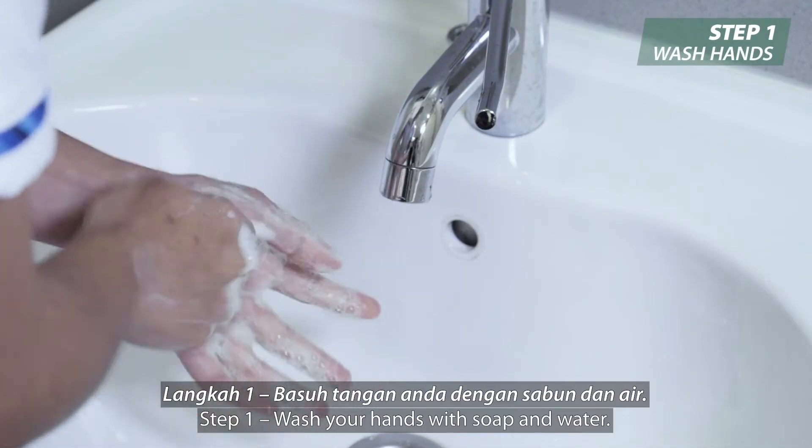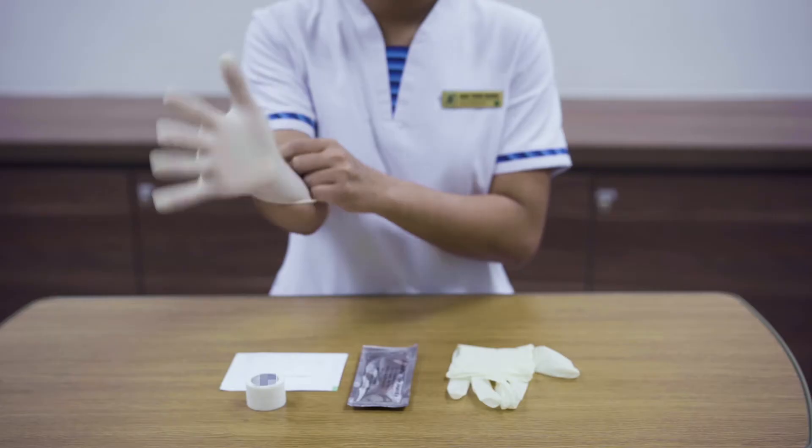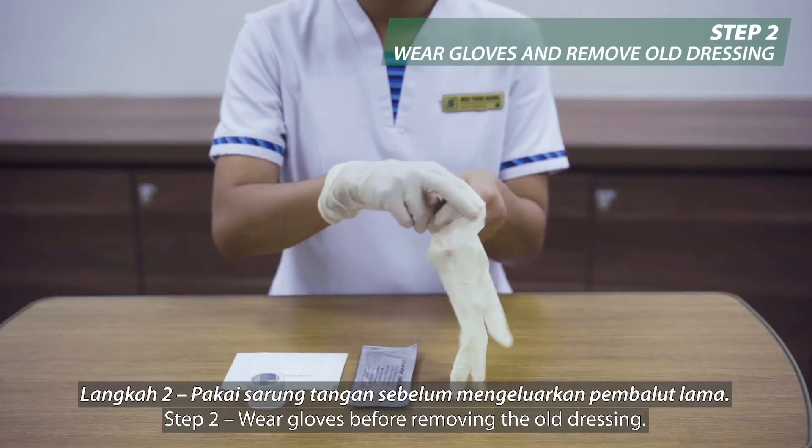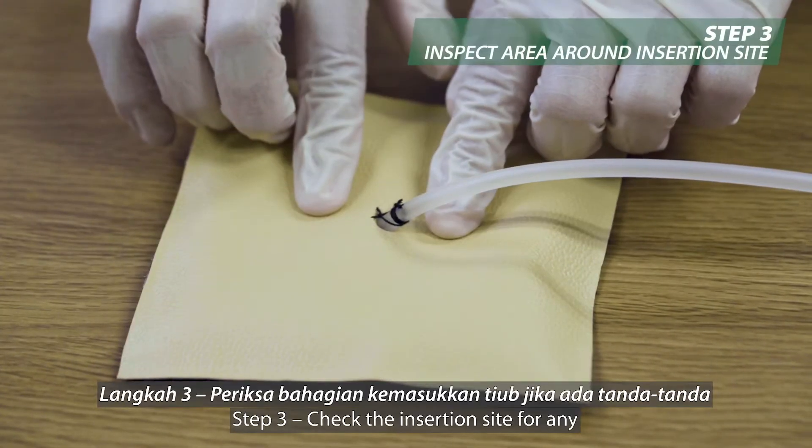Step 1: Wash your hands with soap and water. Step 2: Wear gloves before removing the old dressing.